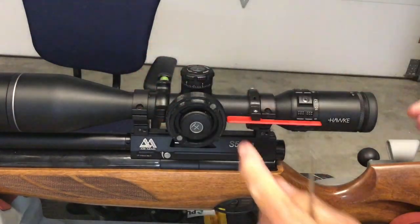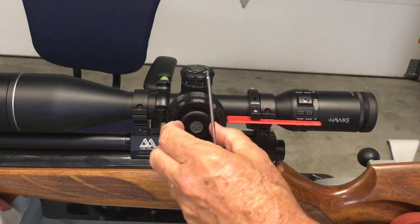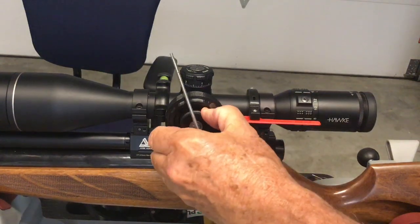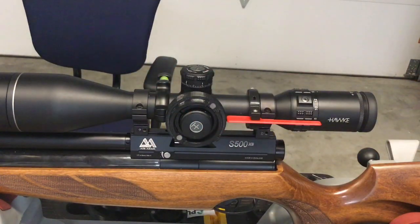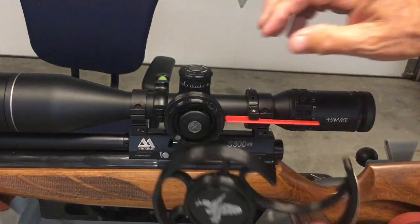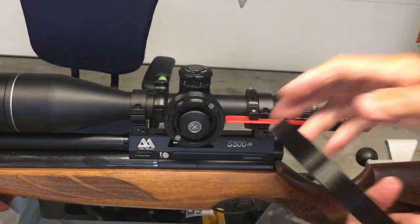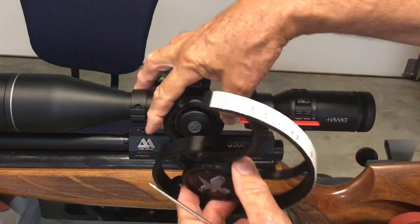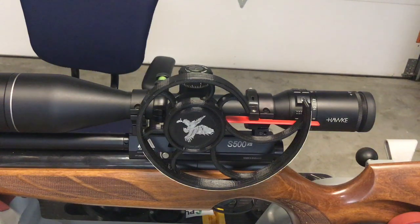One of the cool things about this particular wheel — he's making the well in the center larger so you can reach in if you need to turn your illumination knob. Some earlier models and other brands make that more challenging — you have to take the wheel off. With this you can pop the wheel off at will, access your illumination knob, turn it on or off, and then put it back on. Because it's keyed, it can only go back on in the same location, so you never lose your settings.